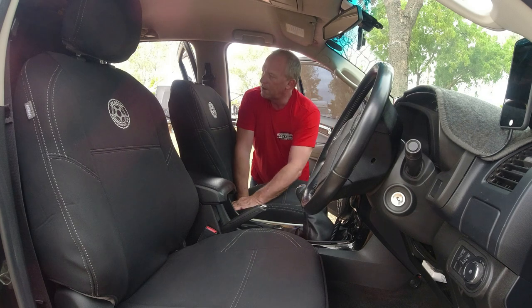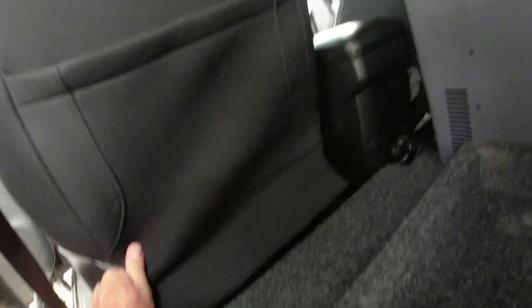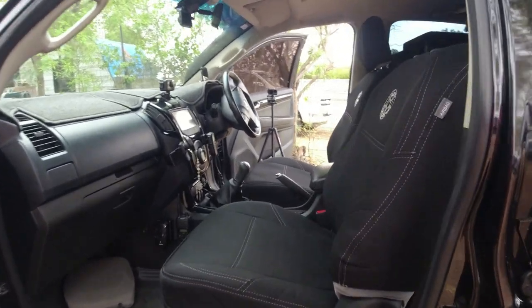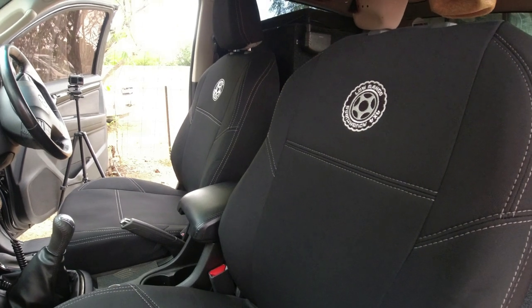Okay so passenger seat done, just got to put the headrest cover on. I'll show you the back of the seat now. Basically we've got everything set in the right spot. This is the original seat - that cover goes back up under there and clips back in place. This has got a couple of velcros here, so you just peel off the material they've put in there to protect the velcro, velcro it to the seat and that holds it in place. So we're pretty much done - just got to get the headrest done and put the center console cover on and I'll give you a look at the finished product.